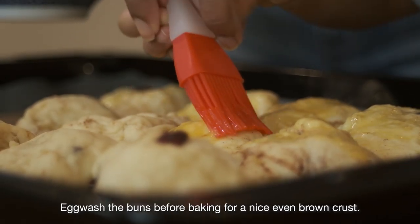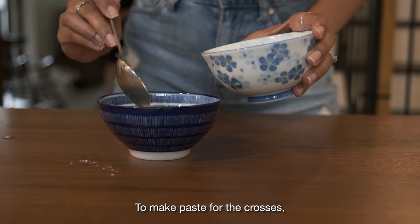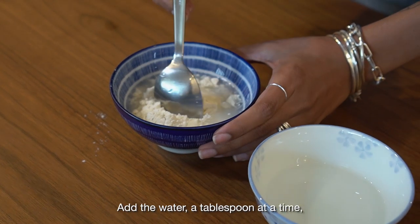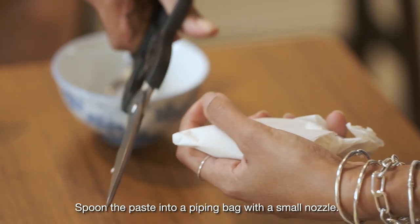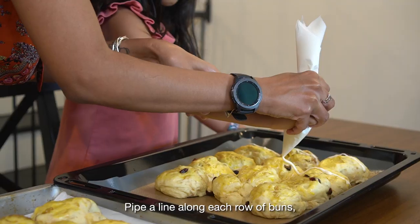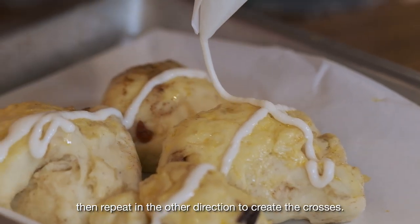Egg wash the buns before baking for a nice even brown crust. To make the paste for the crosses, mix the flour with about 5 tablespoons of water. Add the water a tablespoon at a time so you add just enough to make a thick paste. Spoon the paste into a piping bag with a small nozzle. Pipe a line along each row of buns, then repeat in the other direction to create the crosses.